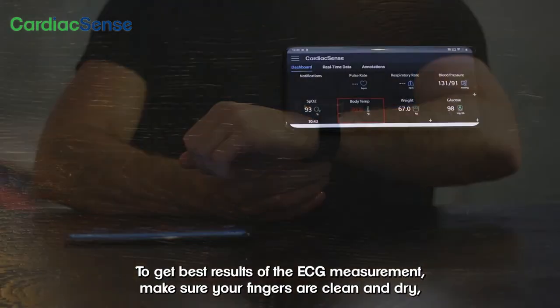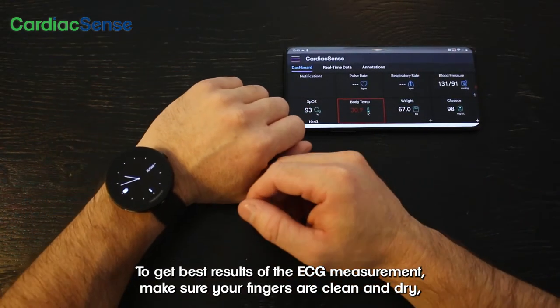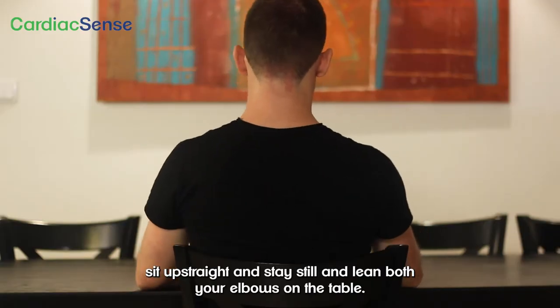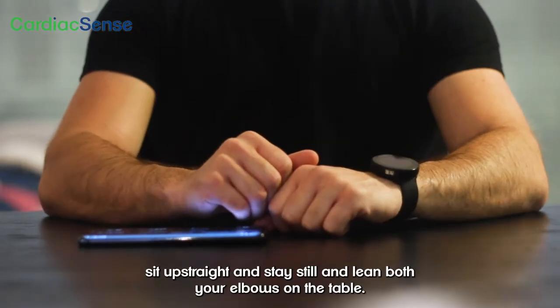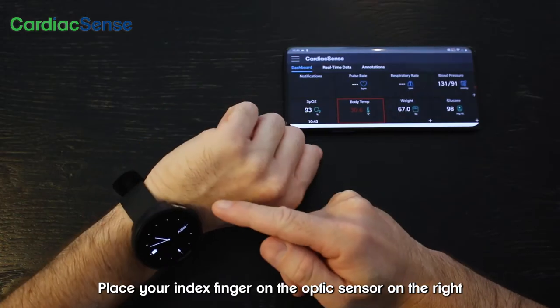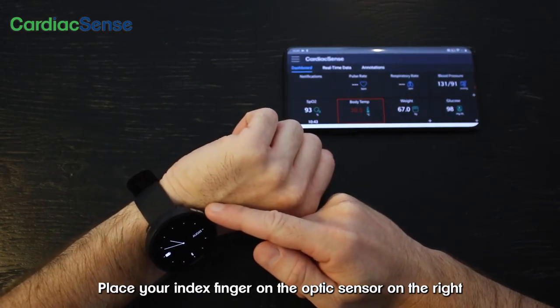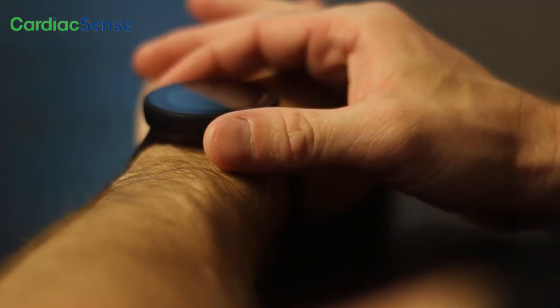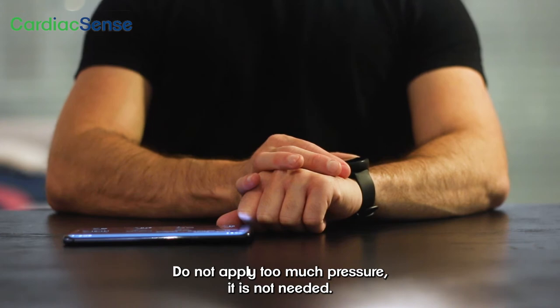To get the best results of the ECG measurement, make sure your fingers are clean and dry. Sit up straight and stay still, and lean both your elbows on the table. Place your index finger on the optic sensor on the right and your thumb on the oval metal sensor on the left. Do not apply too much pressure — it is not needed.